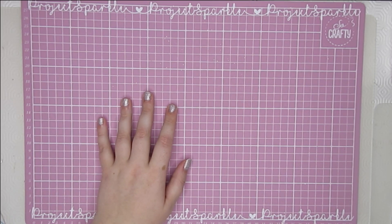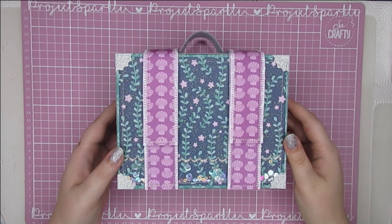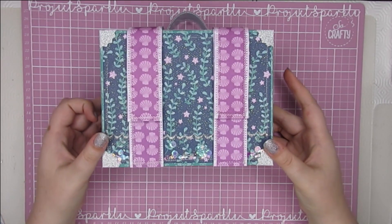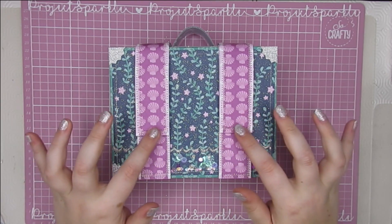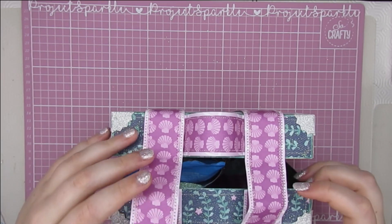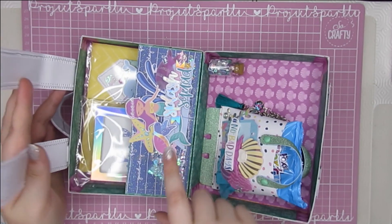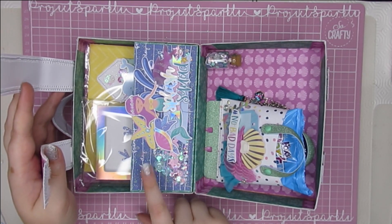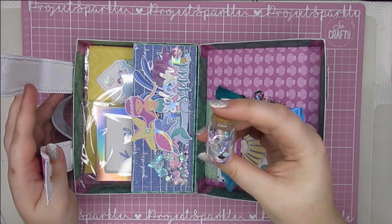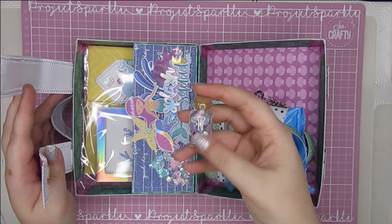The first one is this 3D suitcase — you might have seen this before. I have filled it with goodies: there's a little shaker pocket down here, silver stitching around the edges, and it opens up like so. I have decorated the inside — that was done on a live, so I'll link that down below. In here I have a little bottle of sequins and a little note, so it's like a message in a bottle.